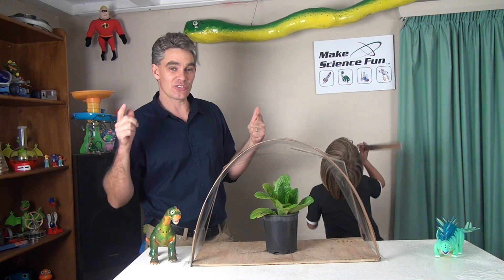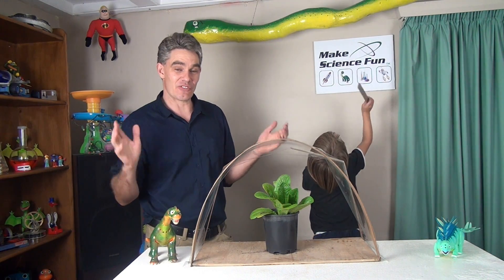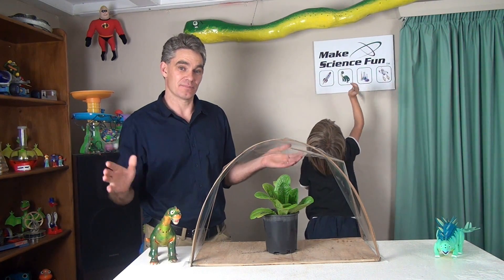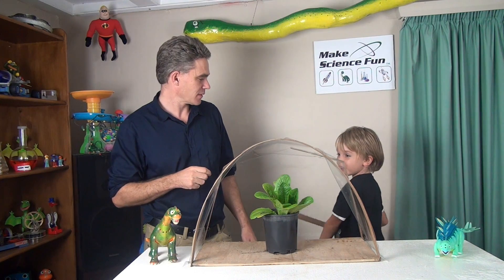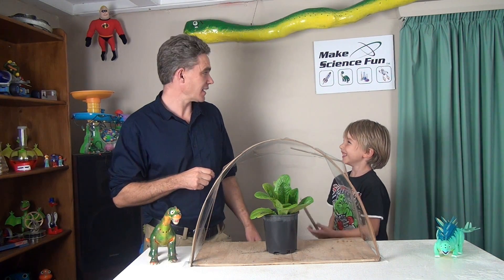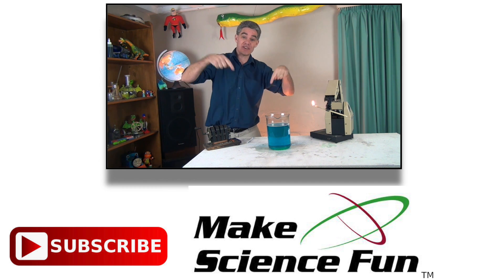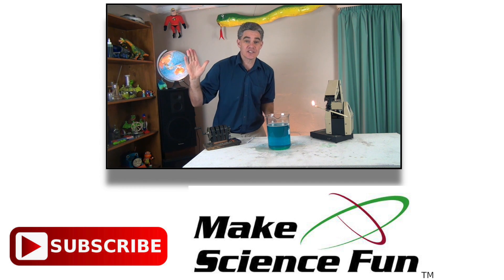That's all from me from Make Science Fun. I look forward to your comments and I look forward to finding out your results of your experiment. Bye for now. For a weekly video, please click the Make Science Fun logo below and I'll be seeing you soon.